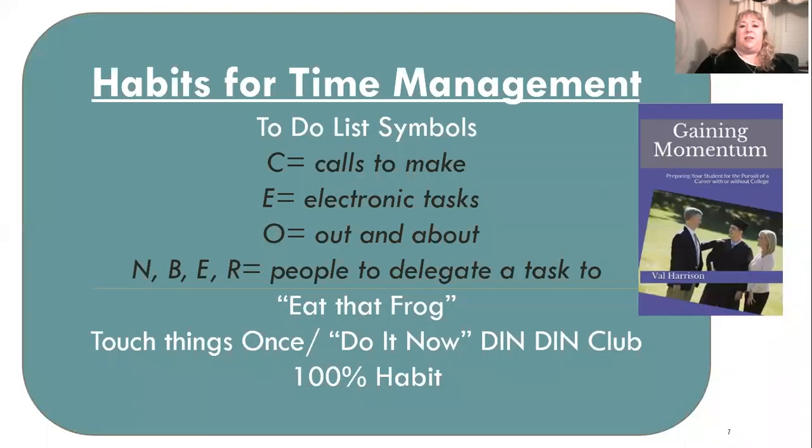Habits for time management — specifically about your to-do list. What I've found to be really helpful is to put a little label by all items. C stands for any call I need to make. I put a C by all of those, and when I get a spot of time to make calls, I'll see all my C's and call them all at the same time.